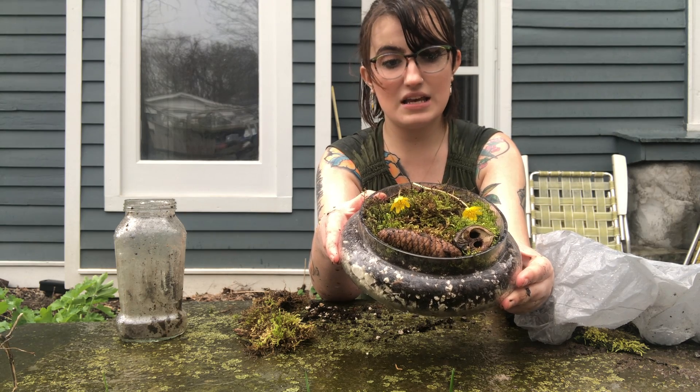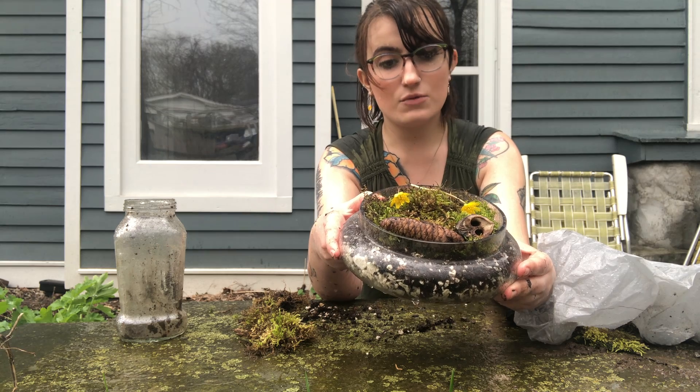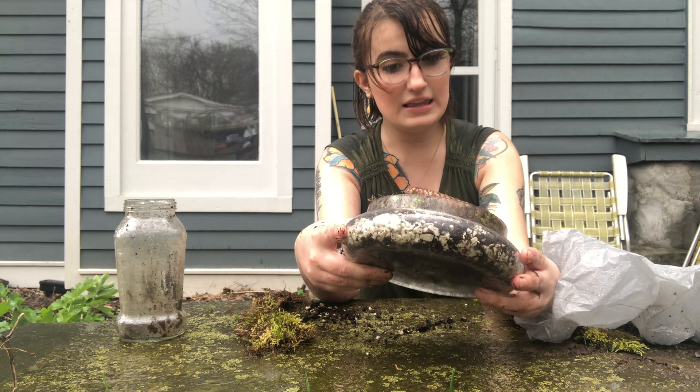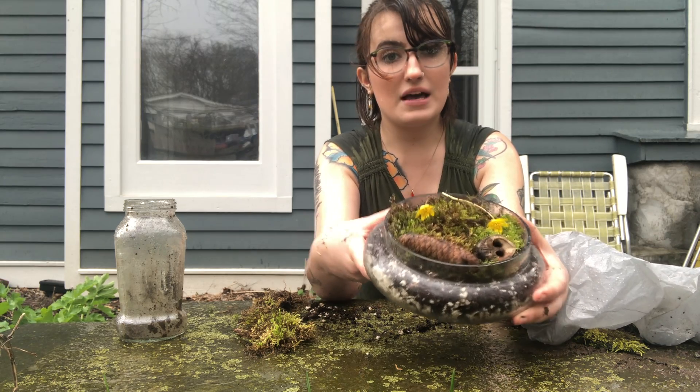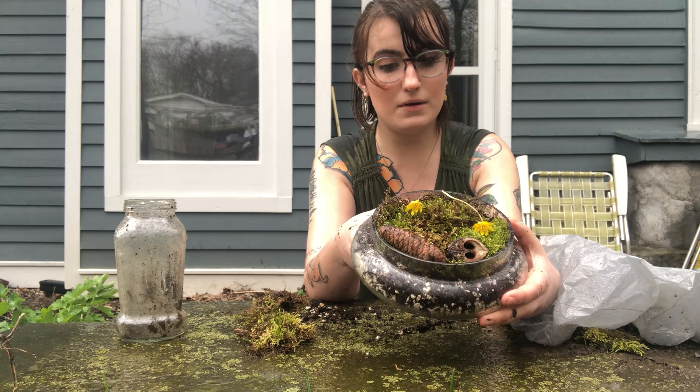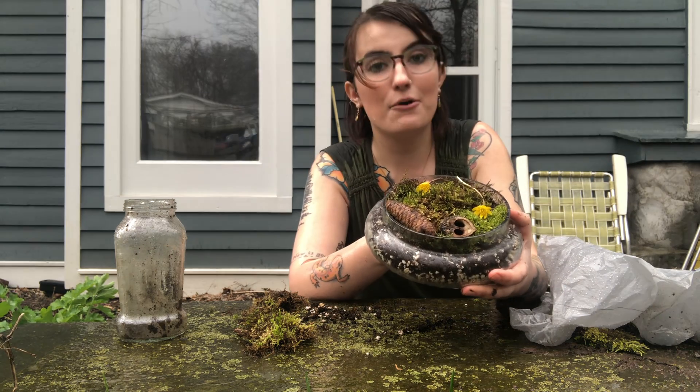This only needs to be misted maybe once a week, and it doesn't require a ton of sun either. Just put it somewhere in your house where it can get a little bit of sun. This is just a simple way to add some green to your home.